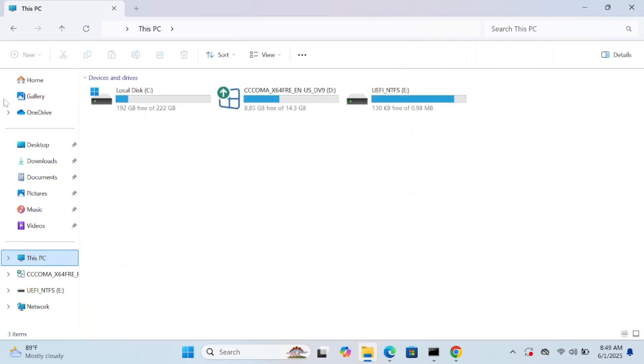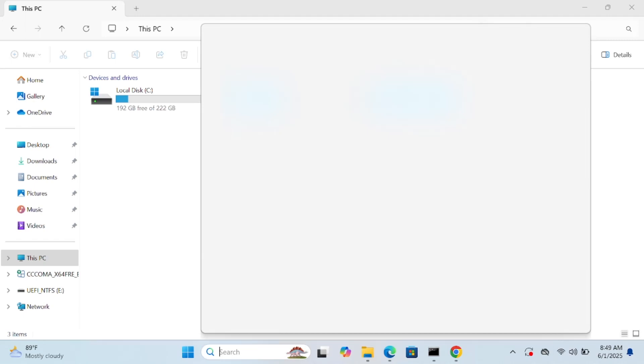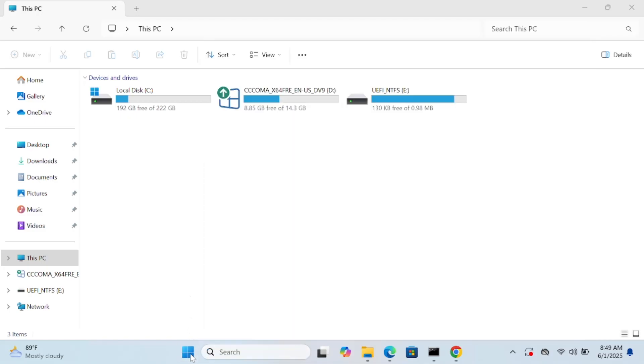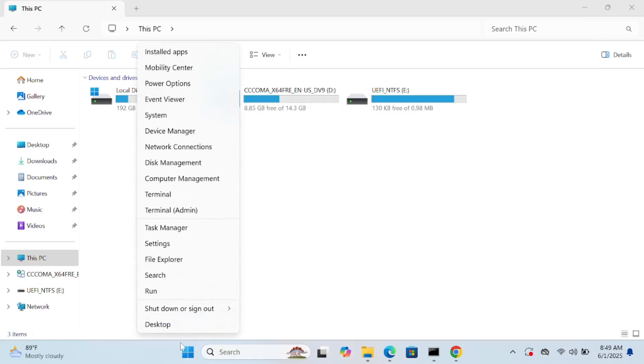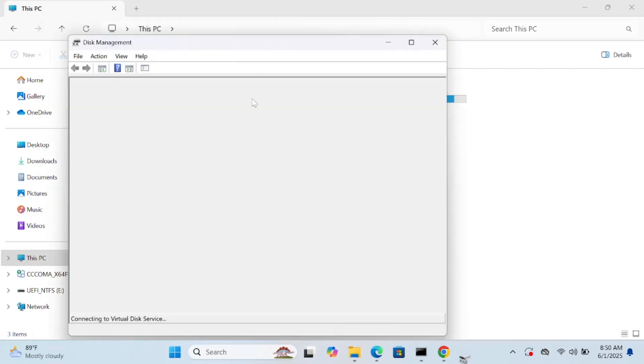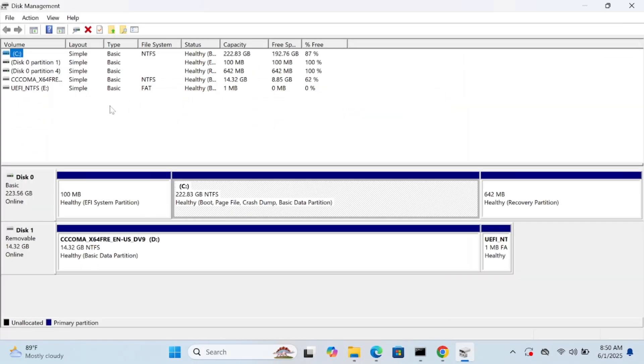First of all, we need to make an unallocated space on our Windows PC. In order to make unallocated space, we need to open Disk Management. Once you search your disk, click on 'Create partition' on the hard drive disk, or right-click and open Disk Management from there.